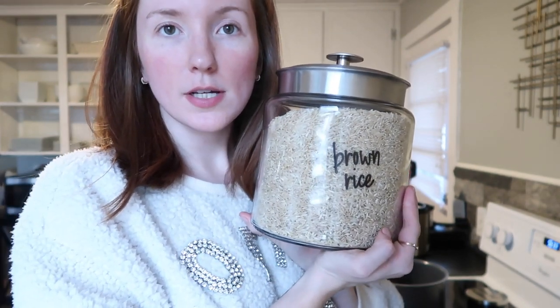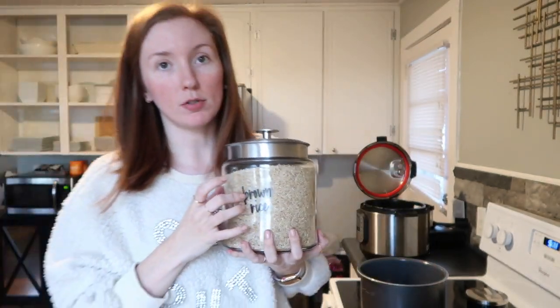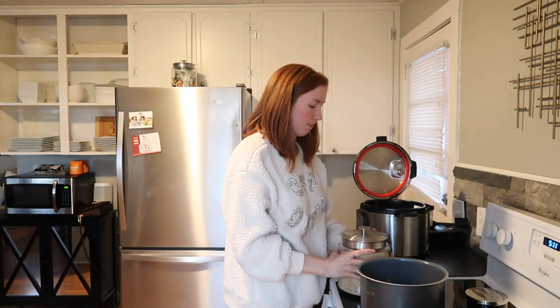Look how cute this is — I talked about these in a vlog last week maybe — and I actually just ordered more today. The little container thing, and look, I have a little scooper in it!